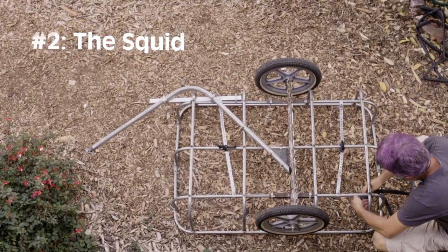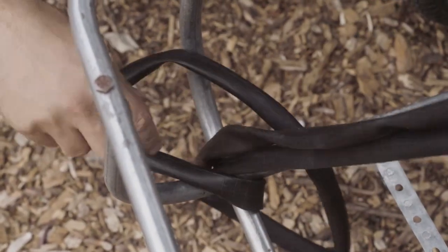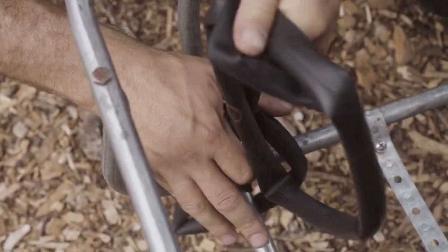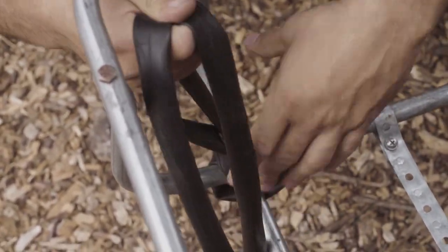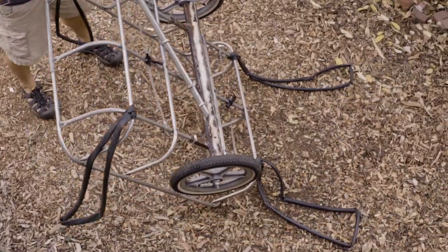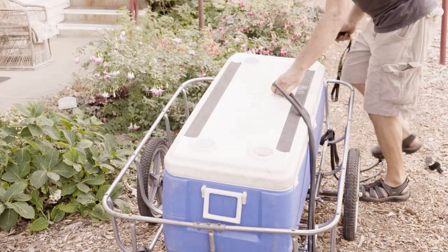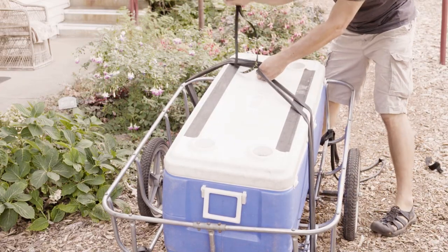We take a full dead bike tube and wrap it into itself on the bottom of the trailer. We do the same on all corners of the bottom of the trailer, then flip the trailer and start tying the cooler. We take the bike tube on opposite sides diagonally and connect them with a loop tie.